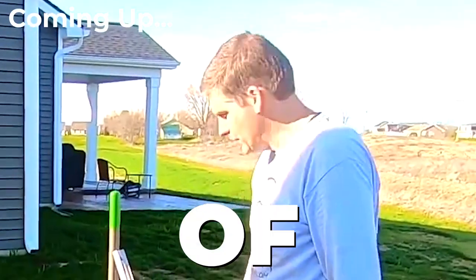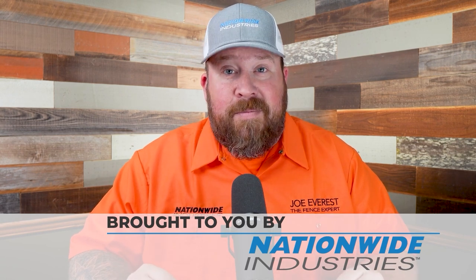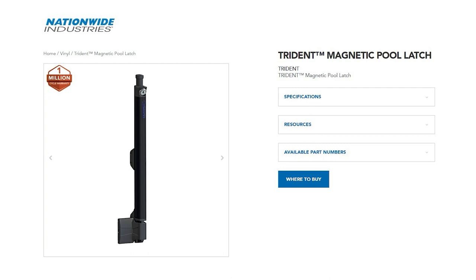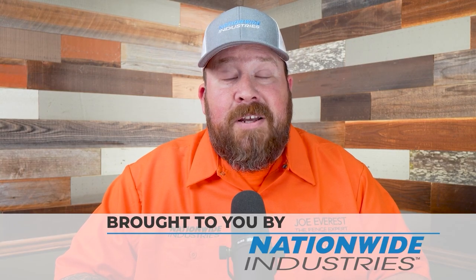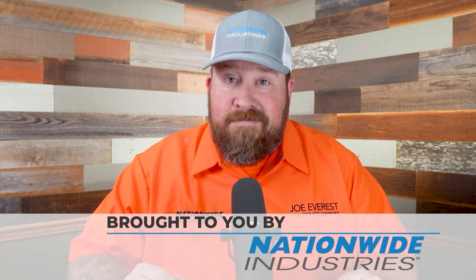This reaction video is sponsored by Nationwide Industries. Nationwide Industries is more than just a sponsor — I legitimately enjoy doing business with them, both with the Cornerstone Two hinges and the Trident latch we use on our pool gates, or their full line of chain link hardware. They're great people to work with. If you're looking for a supplier, you should check them out.